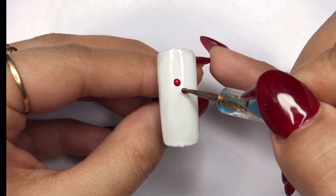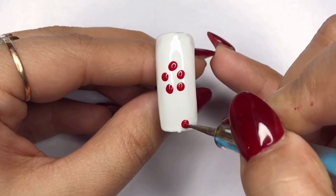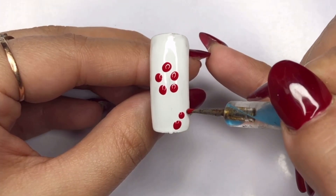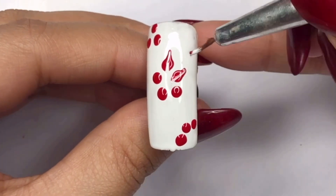Grab a dotting tool, create five dots in the middle and three dots on the corners. Now with the nail art brush dipped in the white gel polish, stroke out lines from the center forming a captivating floral circle.